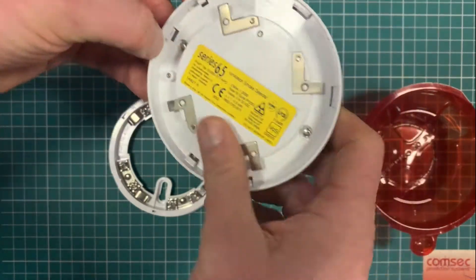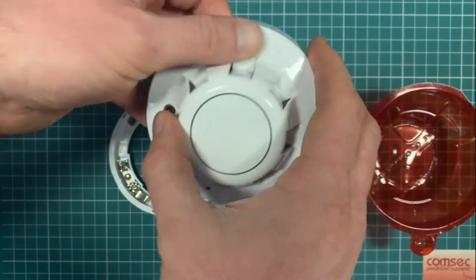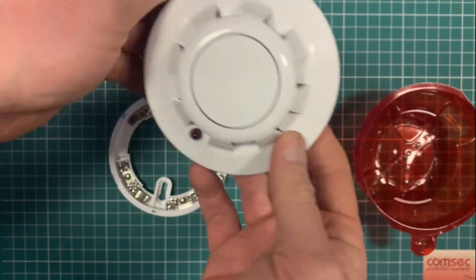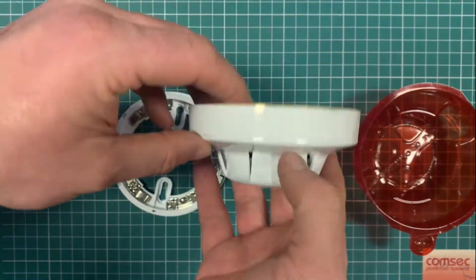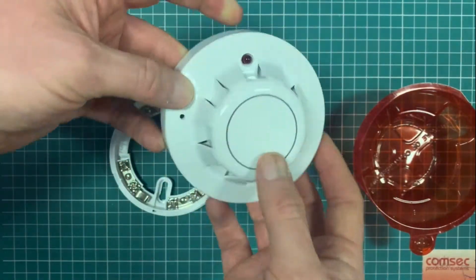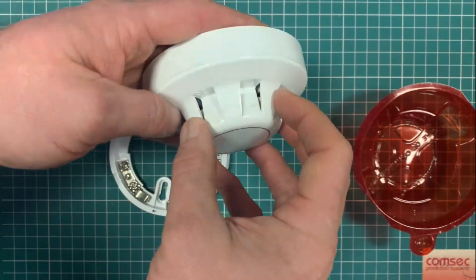This is the ionization one. They're kind of less popular these days — people tend to use them when they have a very specific requirement. Certain environments recommend ionization rather than optical. So primarily we're still mostly selling them to people using suppression systems in clean rooms, IT rooms, that kind of thing, because you want a mixture of the optical and the ionization type detector.